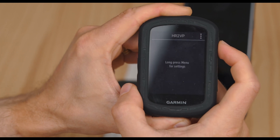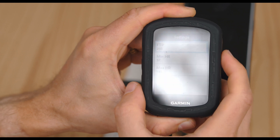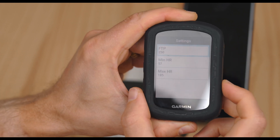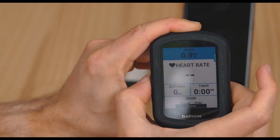If you want to, long press the top right button in order to customize your personal settings, such as minimum heart rate, maximum heart rate, and FTP. Then select Done and click on the top right button of the Garmin.